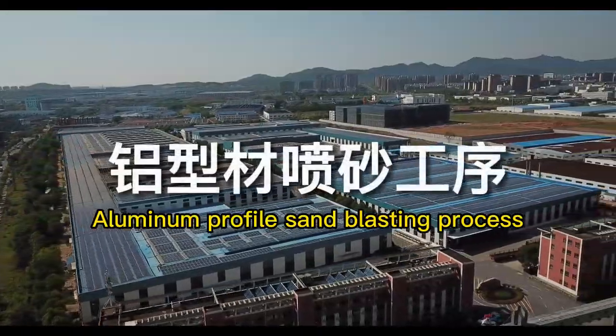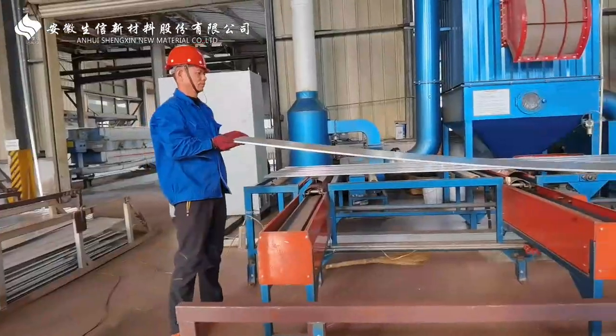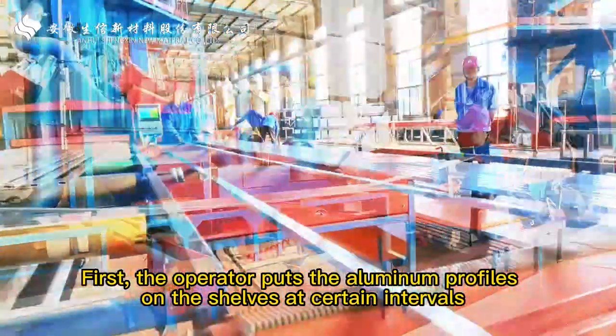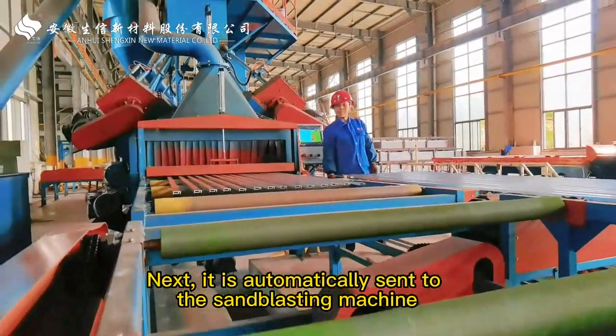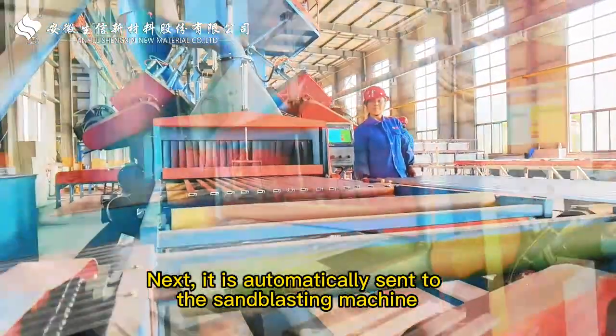Aluminum Profile Sand Blasting Process. First, the operator puts the aluminum profiles on the shelves at certain intervals. Next, it is automatically sent to the sandblasting machine.